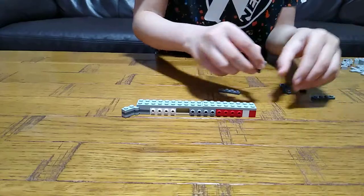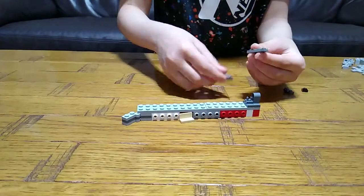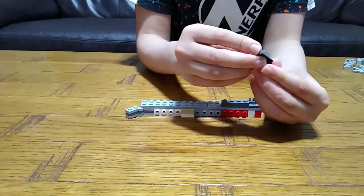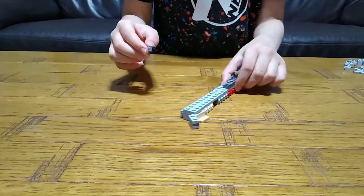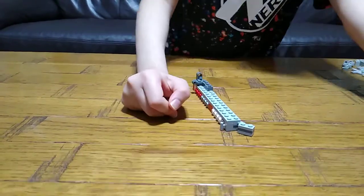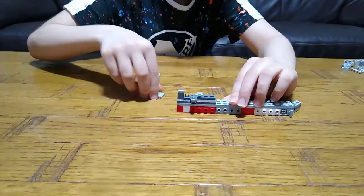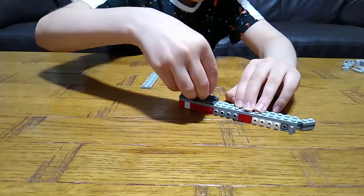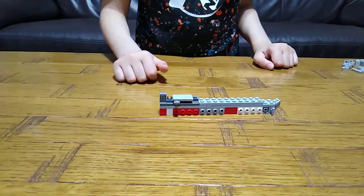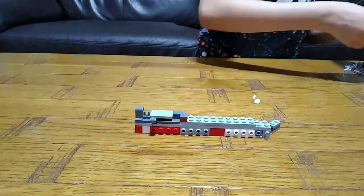Next, you get this and place this over here like that. Get one of these and then another one like that, turn it around and place it on there. Then we have to turn it around, place that there, put this there and then this like that. Also place this over here. Next you get this and then this onto here.